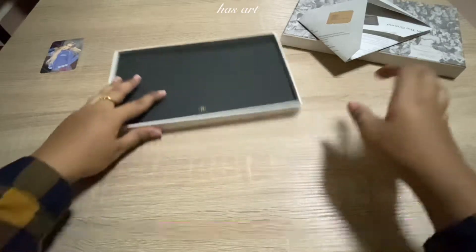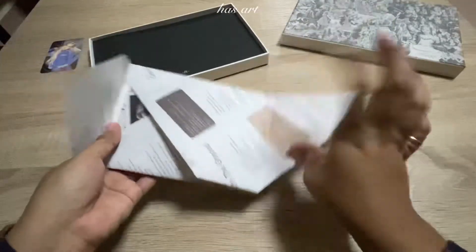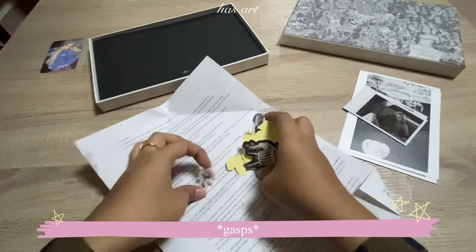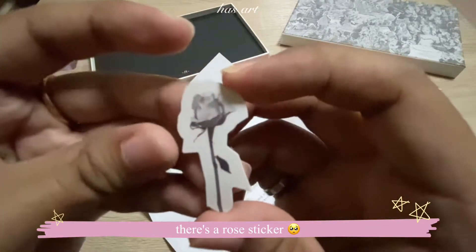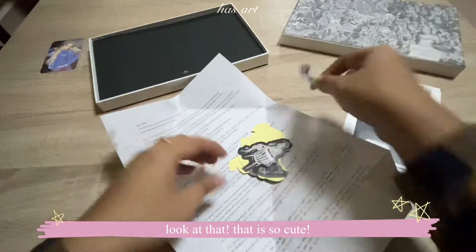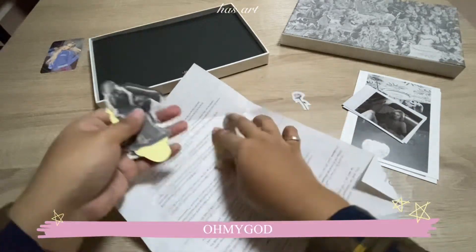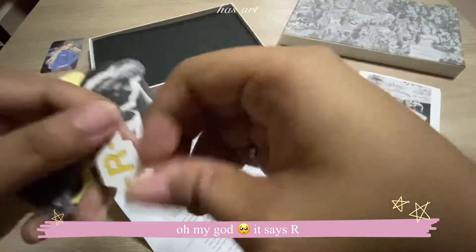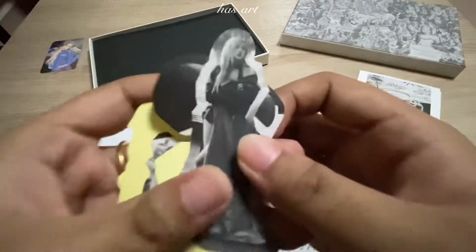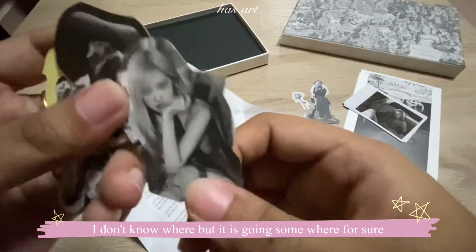Let's see what is this wrapped thing — let's put this aside. Oh, the stickers! The zero sticker, look at it — I'm gonna cry, that is so cute. There's more stickers — oh my god, I love this, this is 'R'! Oh my god, I'm so happy. These stickers — I'm definitely going to paste them somewhere, I don't know where, but they're going somewhere for sure.